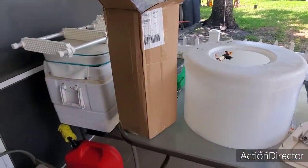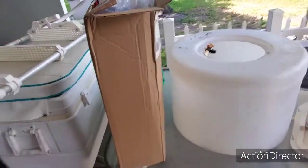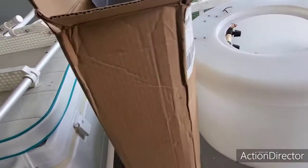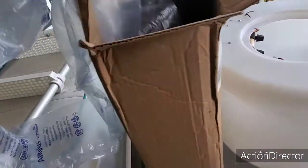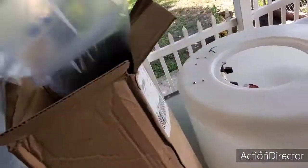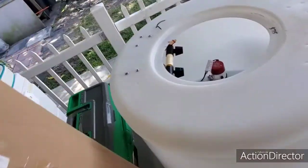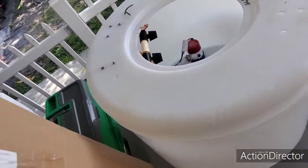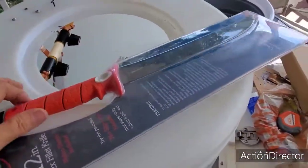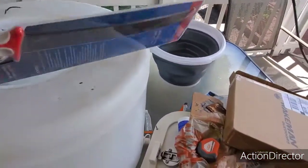Hey guys, welcome to Let's Go Catch and Snaps, and guess what — we got another box here. Let's check out what we got. What is this? Wow, there's a lot of paper in here. Oh, there's something big in here! Wow, another Bubba knife — look at the size of this Bubba knife!